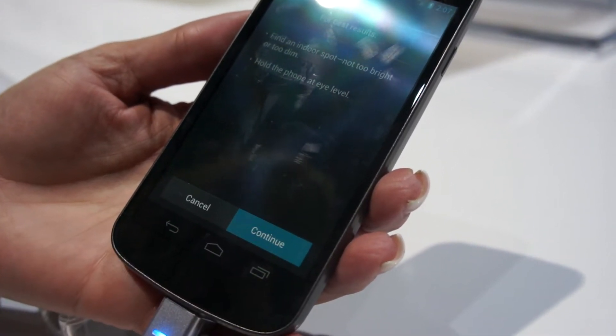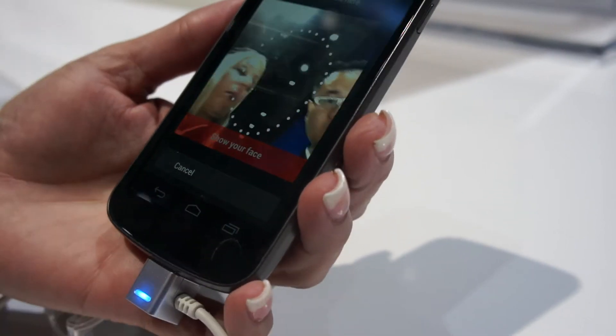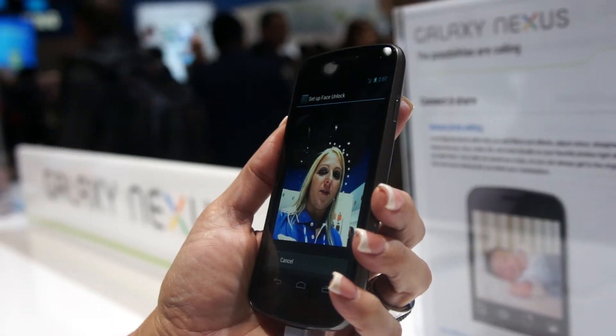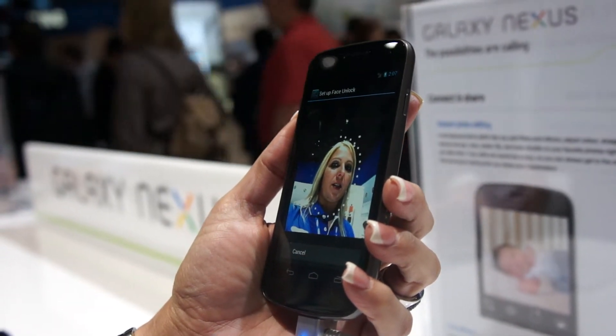Set it up, continue, and now they need to recognize my face. I put my face. When all the dots finish, they are recognized by face.